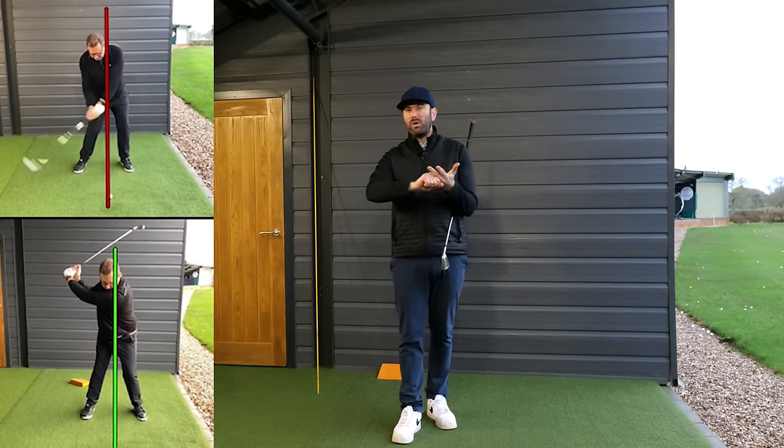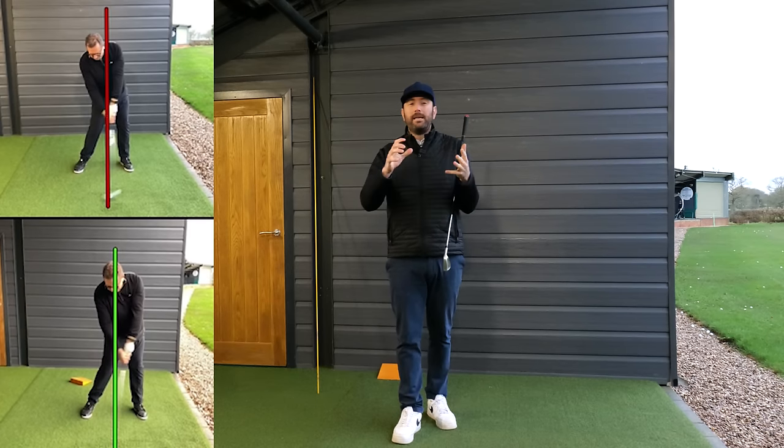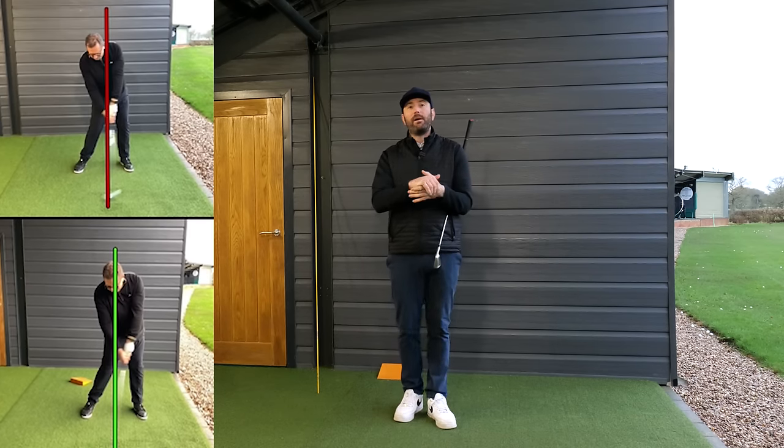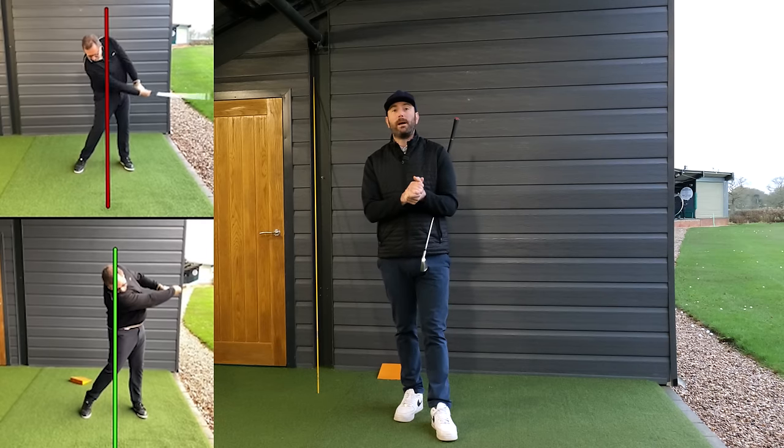This golfer was inconsistent with ball striking, struggling with club face, struggling with the release. As you'll see from this video how it unfolded, things started to progress and you guys should equally be able to learn from it.